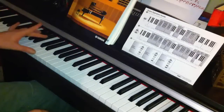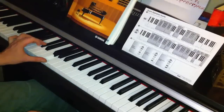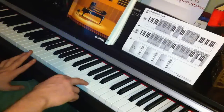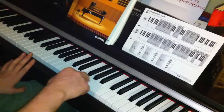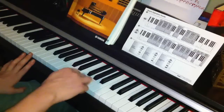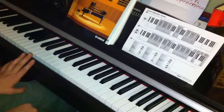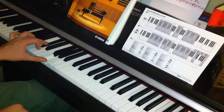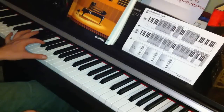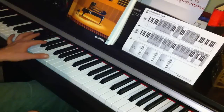The next part is D flat and G, then up to D. With the right hand we go from A flat up to A, and then we go down to D. So the keys again are D flat and G.